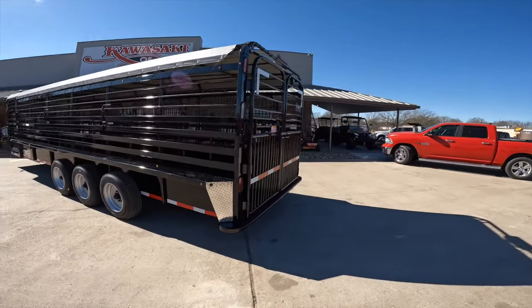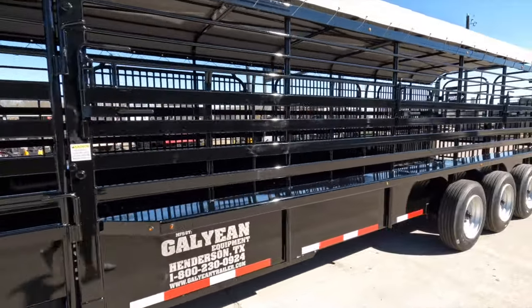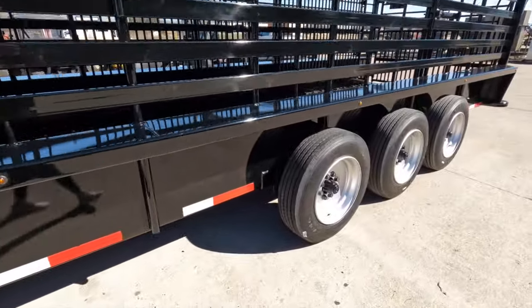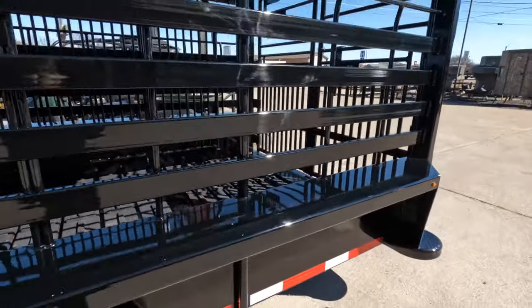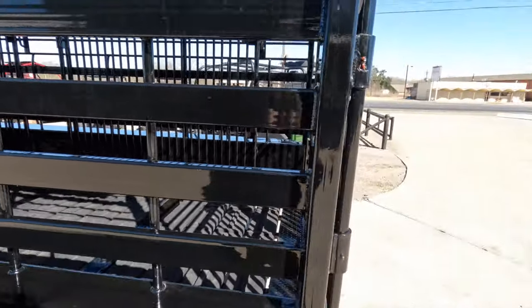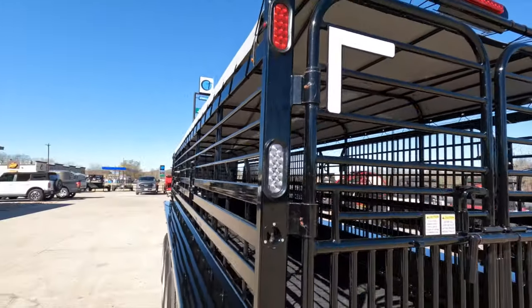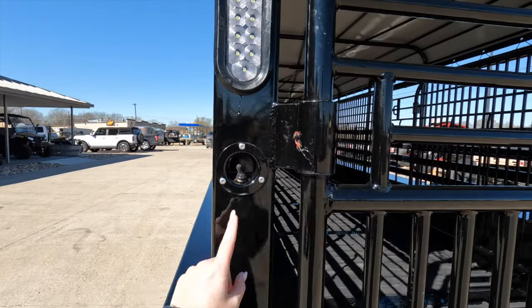And now to look at the back of this trailer and the inside — just for a good look around at the details and the sides. Here we have 1x3 rec tubing on the sides, and on the back of the frame we have a 4x2 rec tubing.